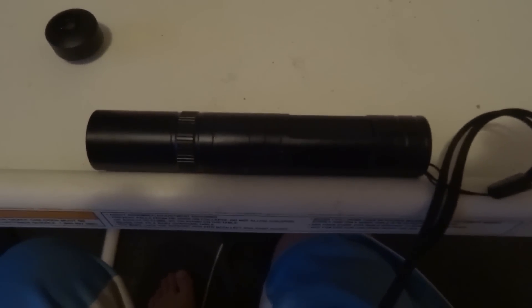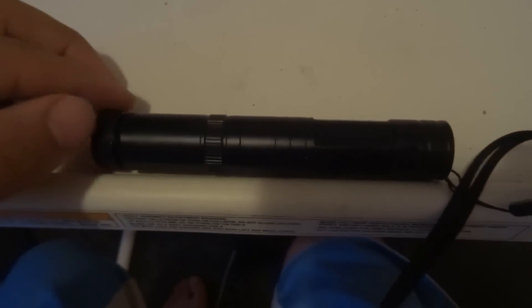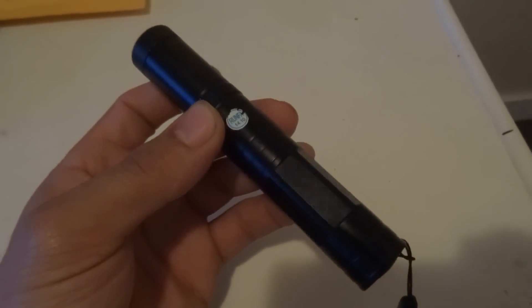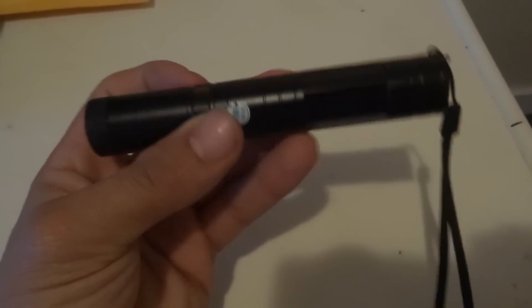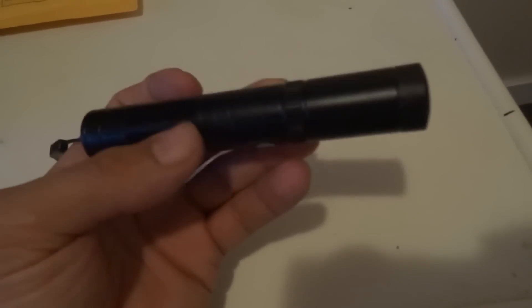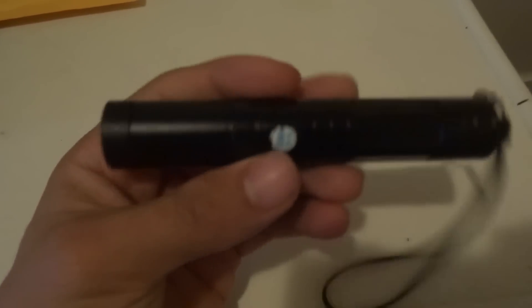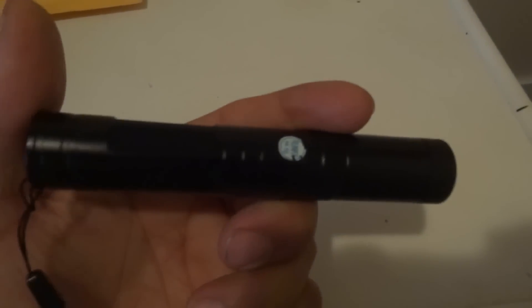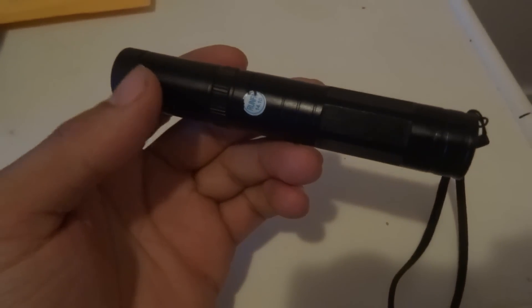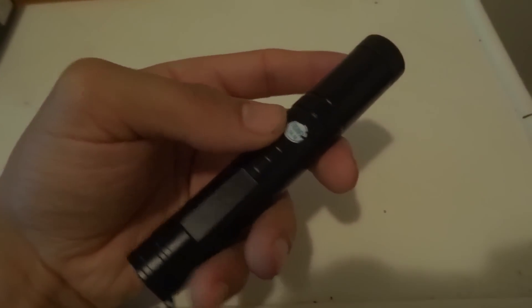I'd probably do a different video showing it in a better-lit area with buildings so you can see it better. This is the high-power JD-851 laser. It's pretty cheap on eBay — I'll put a link in the description. I also read that if you keep it on for a long period of time it can burn the inside, that's how powerful it is, though I'm not sure how true that is. Check it out — give this video a like, check out my other reviews and unboxings, and I'll be doing more videos. Thanks for watching!